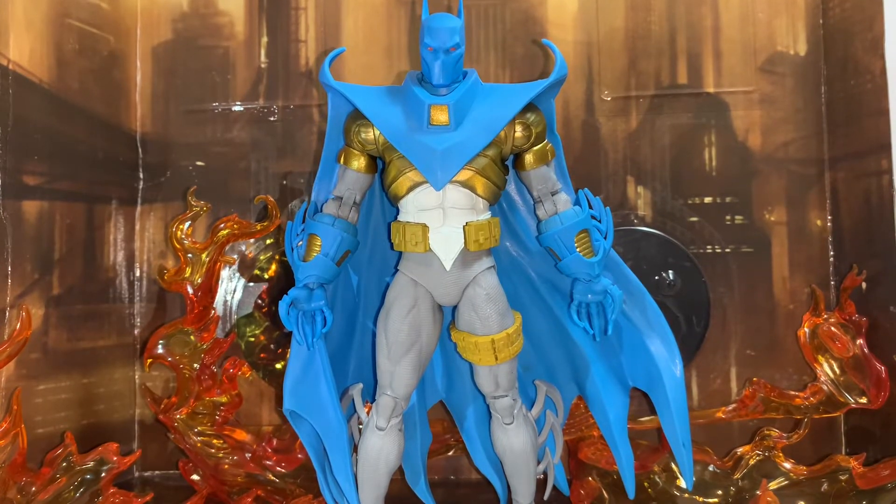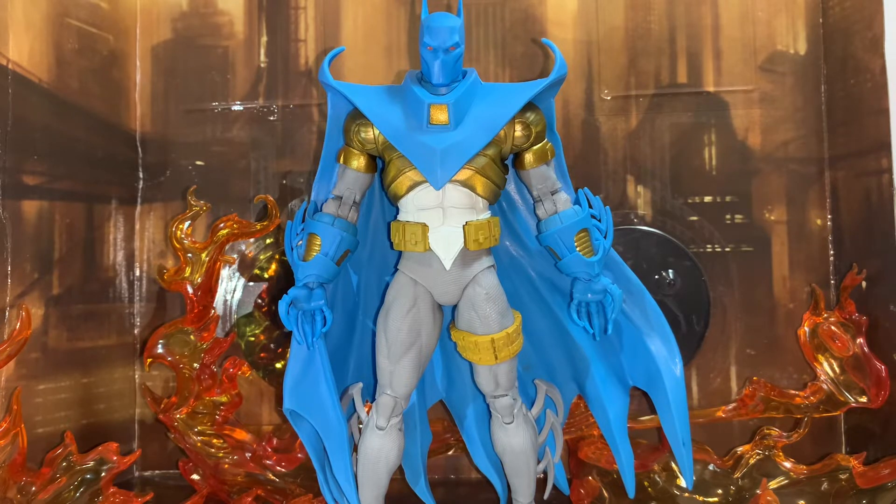Hey guys, Caelofreviewer here, and today I'll be doing a review on the DC Multiverse McFarlane Gold Label Azrael, or as most people know this as the Nightfall version of Azrael.